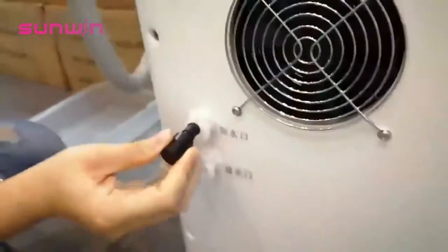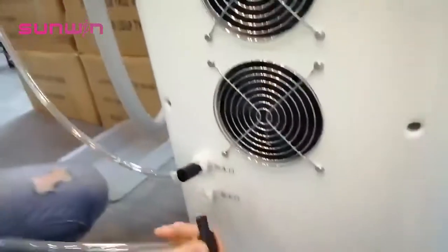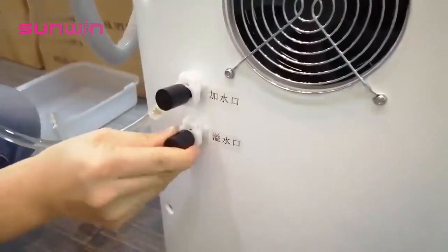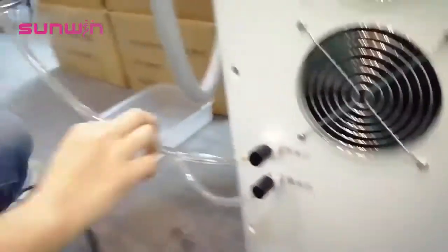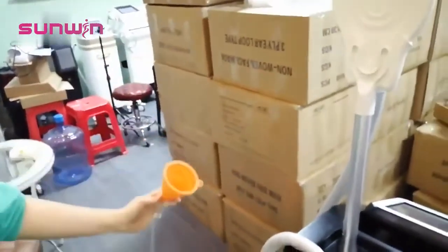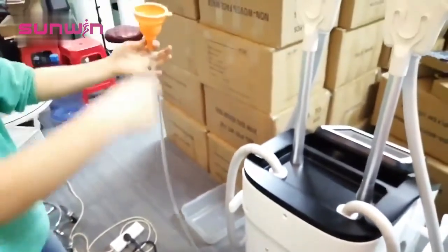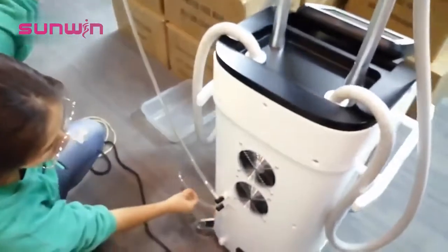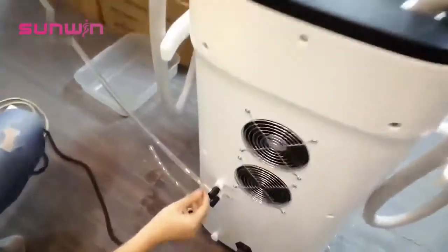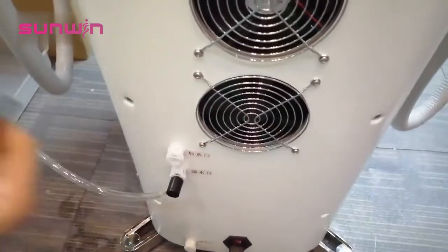Here is the inlet water hole — you press inside — and this is the overflow hole. When you add the water, you need to take this one up. You need to put it upper and add the water until the water comes out from the overflow hole. That means the water is full inside the machine. Then you take out this one.